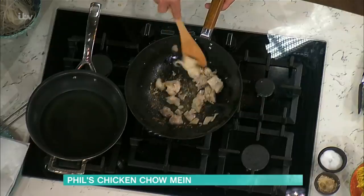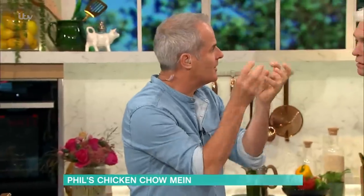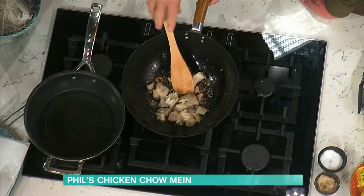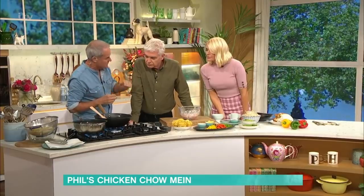If you blanch it in hot water, won't all that coating come off? No - it sets straight away because the starch sets that way and you keep all the juice inside. I just started this off and I've done this earlier because we have a bit of time here, just to show you where it takes the flavor and the texture. It's fantastic.